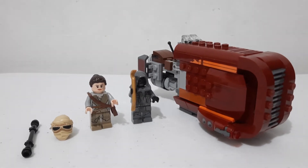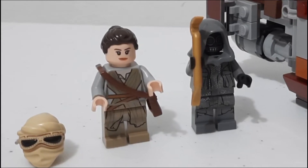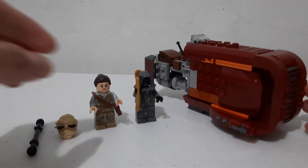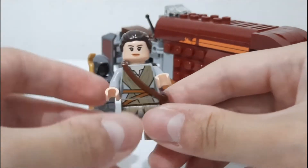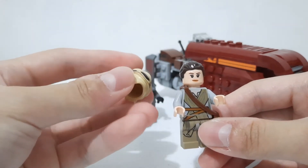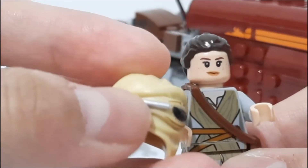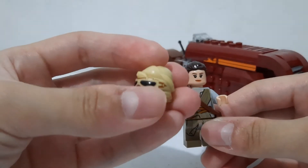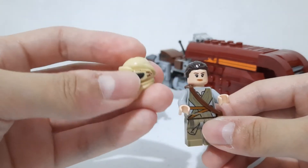There are two minifigures: one is Rey and another is called Unkar Thug, plus the speeder build. Let's focus on the Rey minifigure first. Rey has two headpieces that you can interchange. One has goggles and a small gray stick that serves as a flashlight to block the goggles.